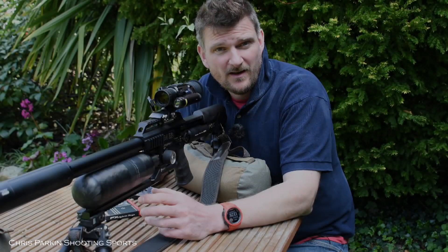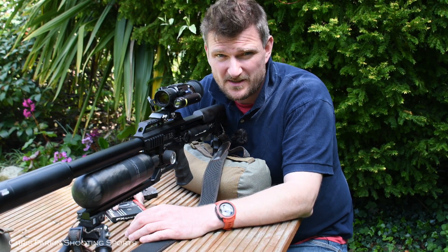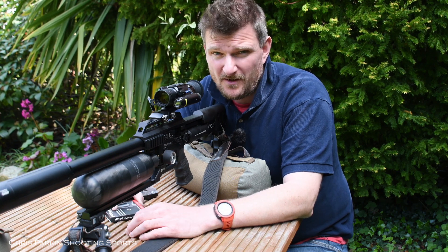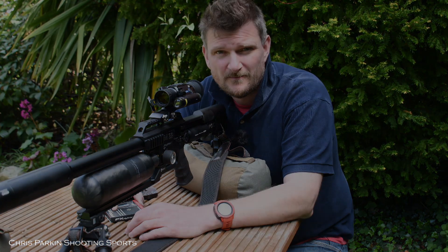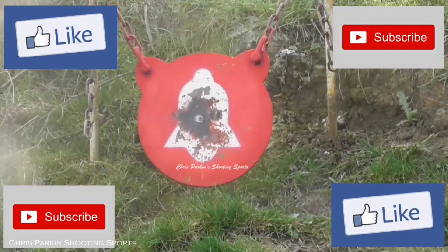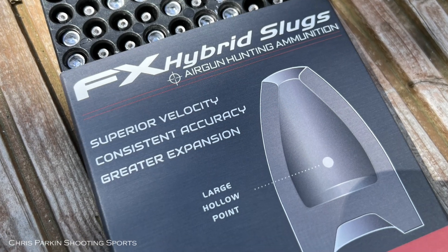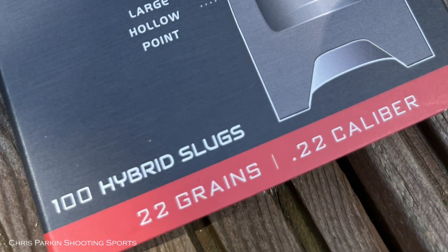I for one am not going to spend all day shooting one group, keep it in my wallet forever and claim that's what the gun does every time. I hope you've enjoyed that review of me tuning my rifle for the FX Hybrid Slugs. Please like, subscribe, and comment — your comments are what drive me to make more videos. Don't forget to click the notification bell so you can see the weekly uploads. Thank you for watching.